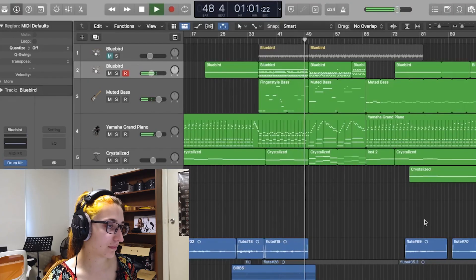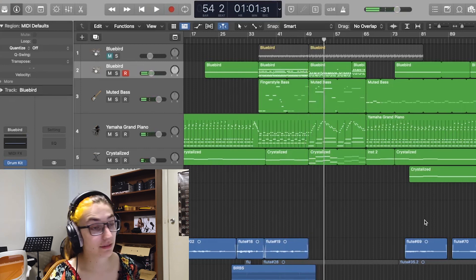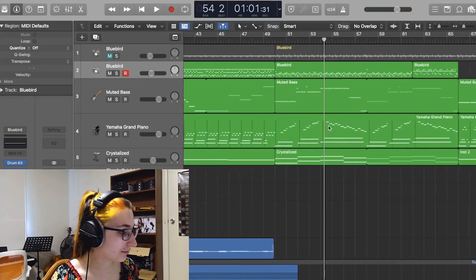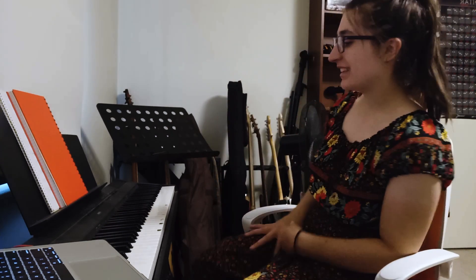Currently we have this transition. I am going to just delete this chorus bit and redo it. I've come up with something that I think I like for the chorus. It's just very fast, so I need to actually learn how to play it right, but something like this.